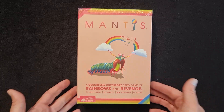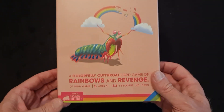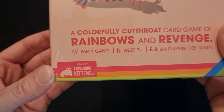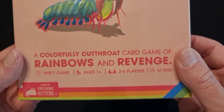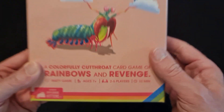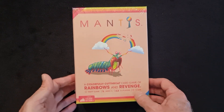Welcome to this unboxing of the board game Mantis. It's a nice fun game — a bit of a party game. It says there it's from the creators of Exploding Kittens, which is a fun party game for two to six players, about 10 minutes. It is a quick game. I have played this game. Let's get into it, let's open it up and see what's in it.